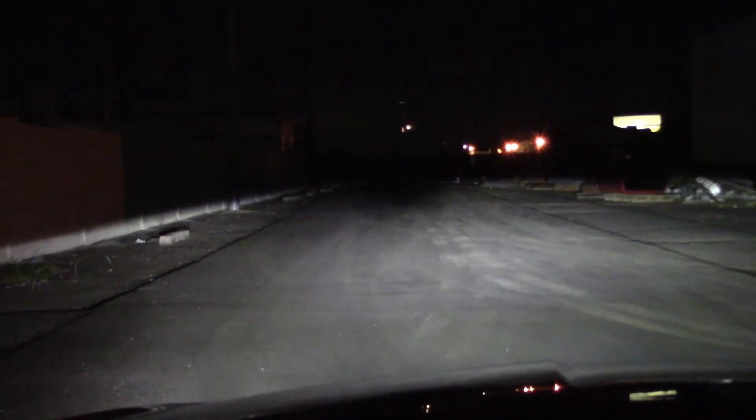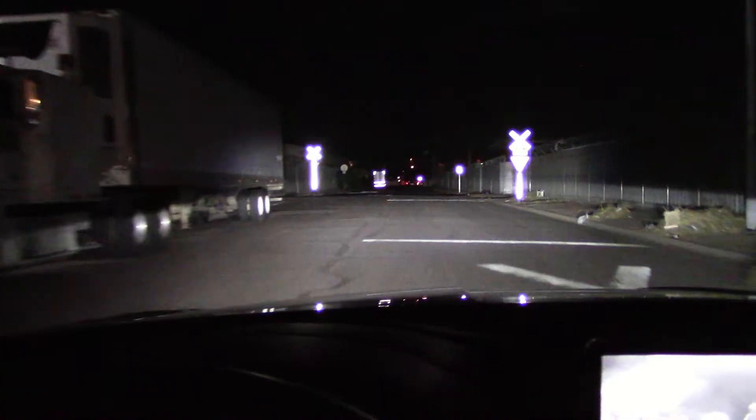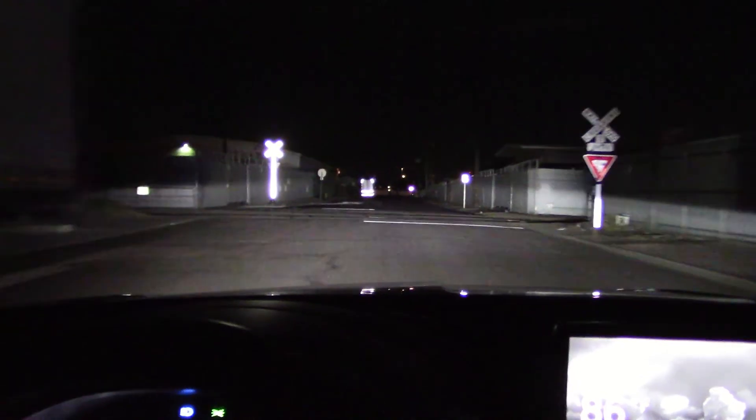The low beam barely reaches out to that distance, and all the controls light up pretty well — no complaints there. Overall these are pretty good headlights, no complaints from me.